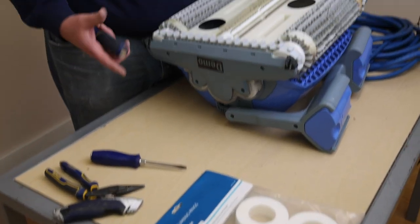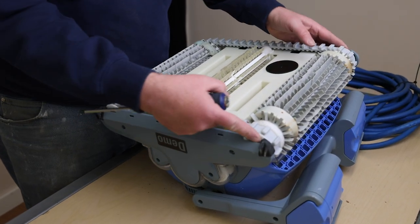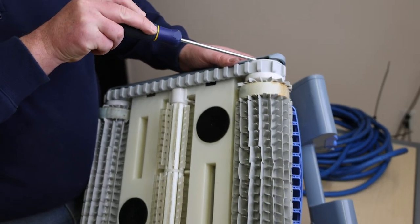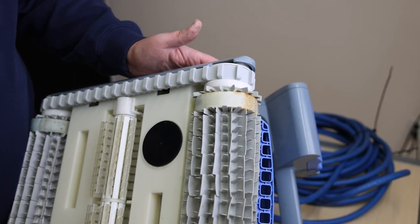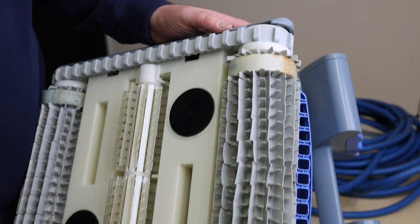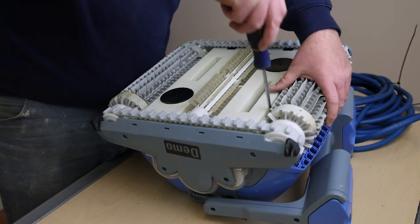To change the foam rings, the first thing you will need is a screwdriver. Many of the newer robots have C-clips where the roller fits into the robot. These C-clips allow you to take each roller off without removing the side plates. With some of the older Maytronics models, you do have to take the side plates off to remove the rollers.